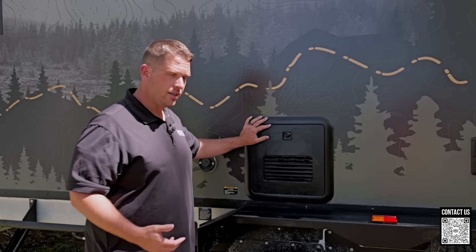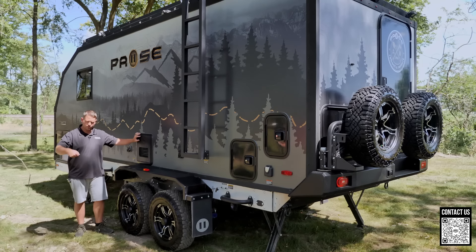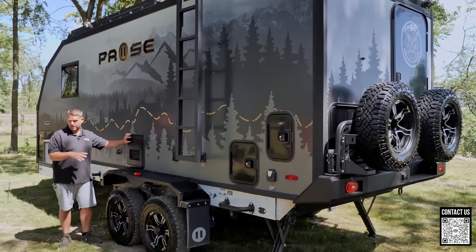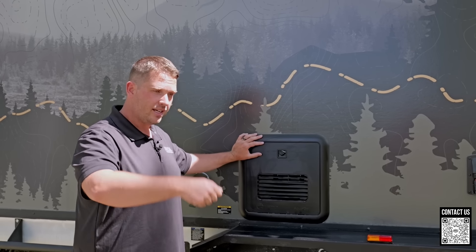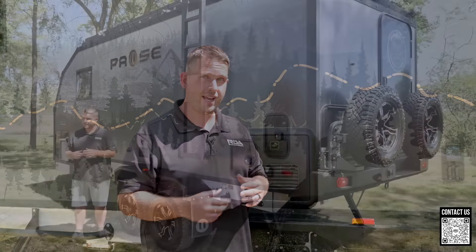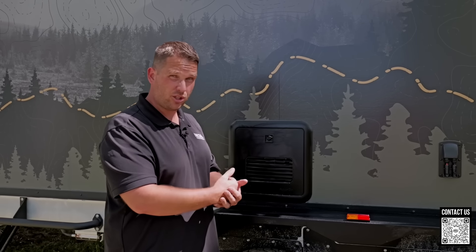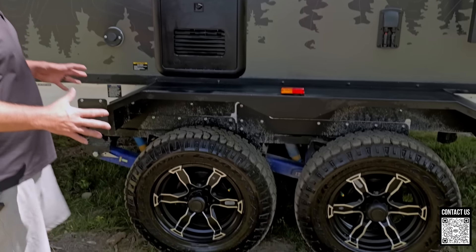Right here is your water heater — the AquaGo by Truma. This is on-demand, and it's an instant on-demand hot water heater with a circulating pump that circulates hot water right to the tap, so the second you open it, it's instantly hot. A lot of on-demand water heaters don't do that — you end up wasting a few cups of water before the element engages. That's a cool feature Truma has on these.